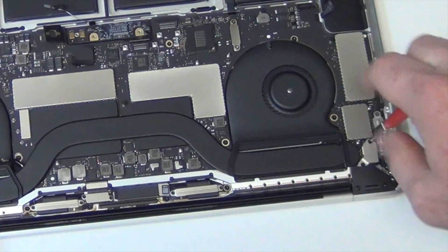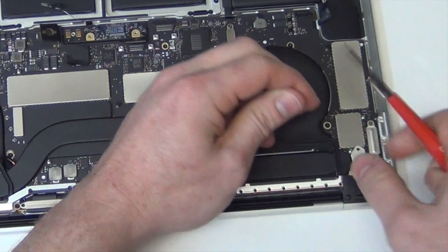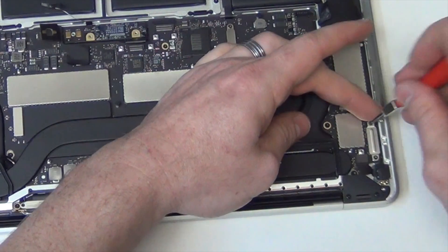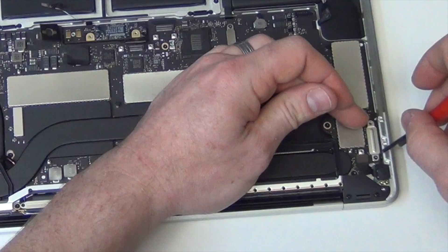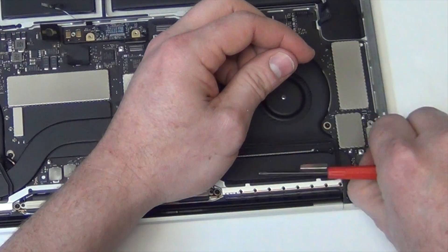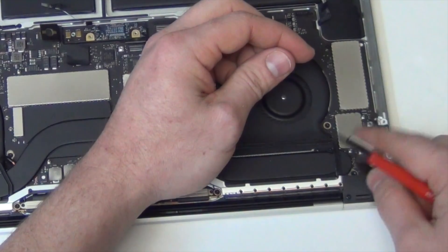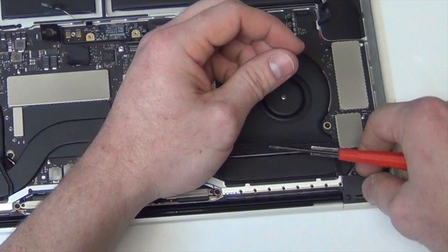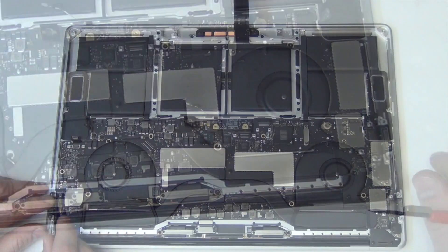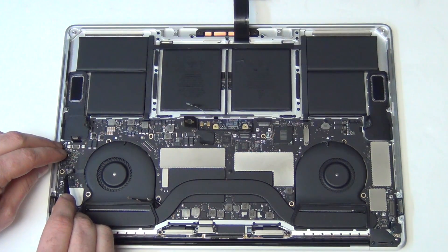Now remove the T3 screws from the shield located here, and also for the USB-C ports located on the right side. And then unplug the cables. Then unplug the small flex cable near the left fan.